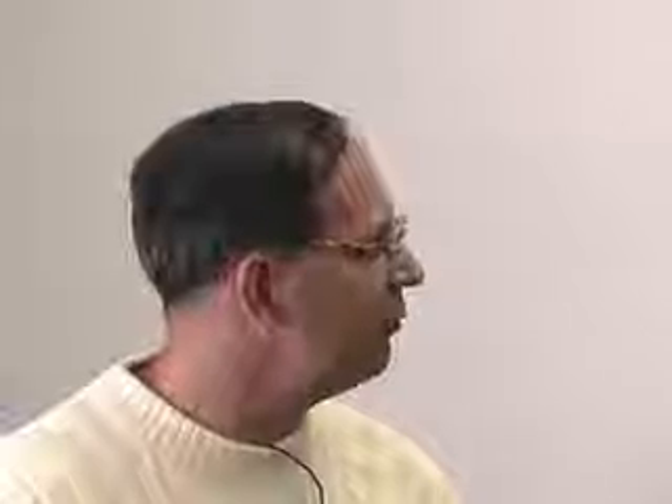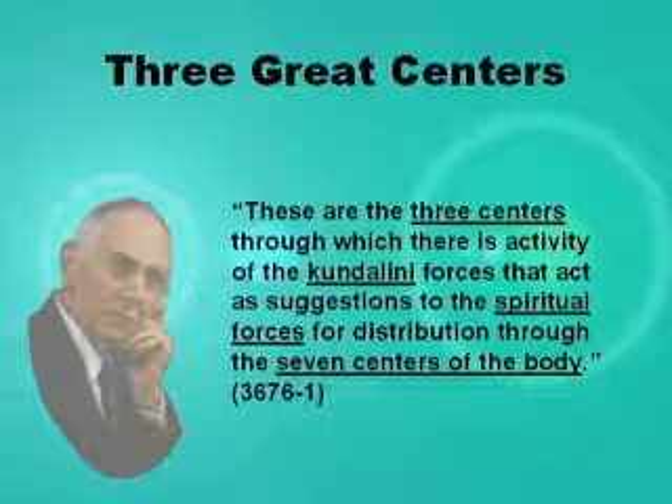Reading 3676-1. He said these are the three centers through which there is activity of the Kundalini forces, this life force, vibratory energy of the body — through these three centers that act as suggestions to the spiritual forces for distribution through the seven centers of the body. More often than not, it's these three centers where he's attaching the wet cell.